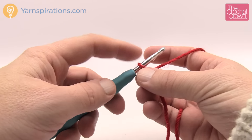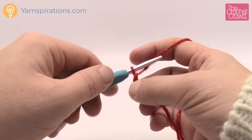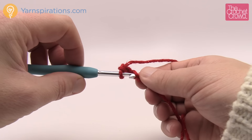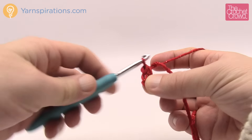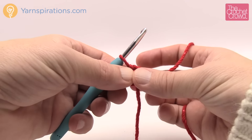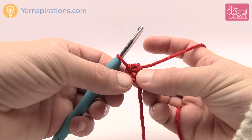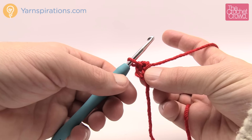We're going to chain four. Remember the slipknot on the hook does not count as one, so 1, 2, 3, 4, then go into the starting chain, yarn over and pull through — you now have the interior ring of your hexagon. Treat this straggler like it's part of the ring and wrap it around the outside so when you work it gets stuck underneath and you'll never see a starting point or loose ends.